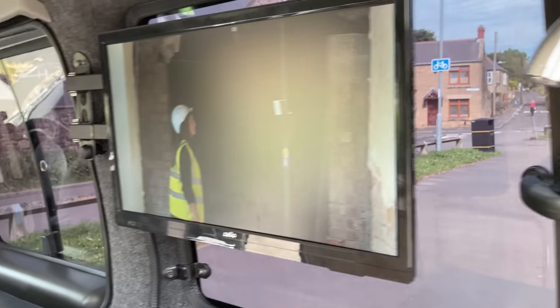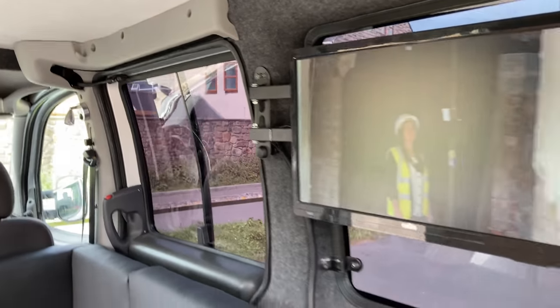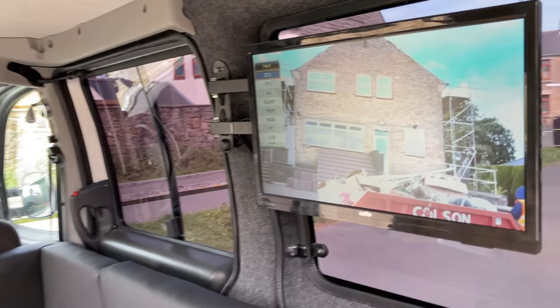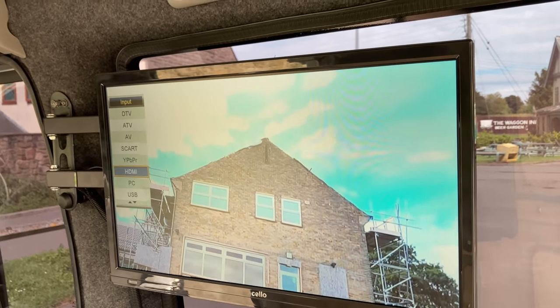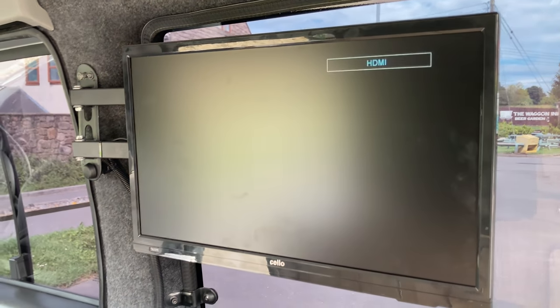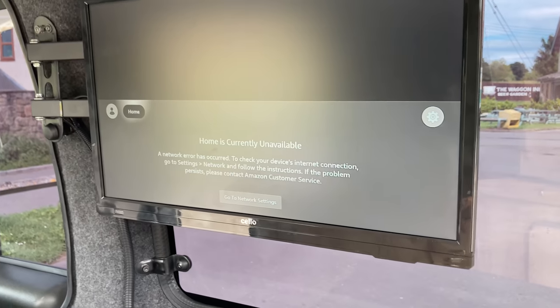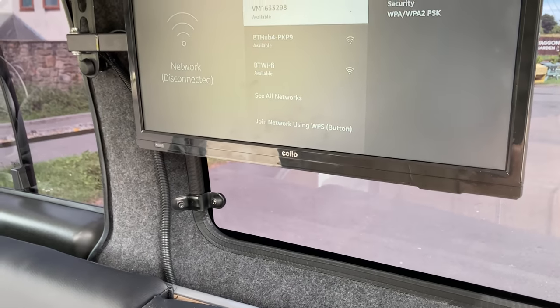There's the TV, which also has Fire TV built in.